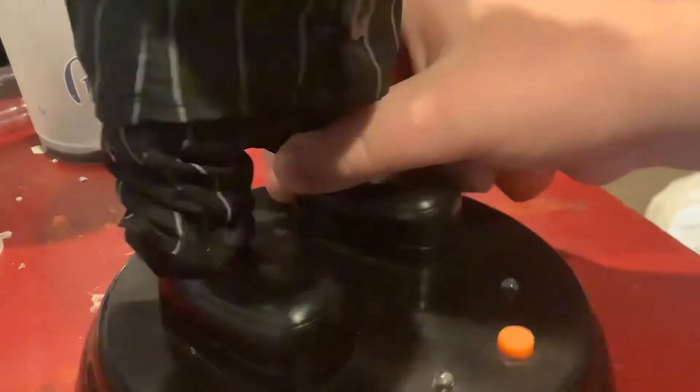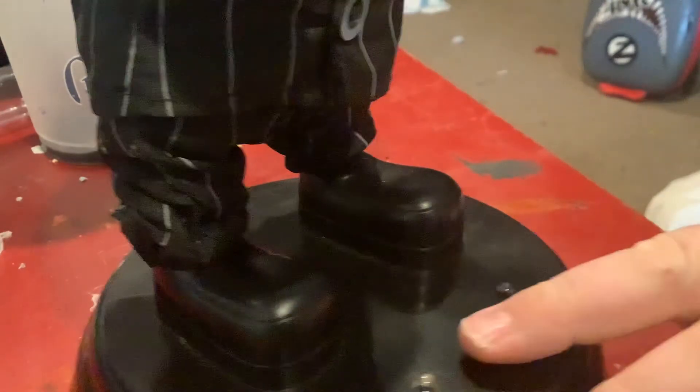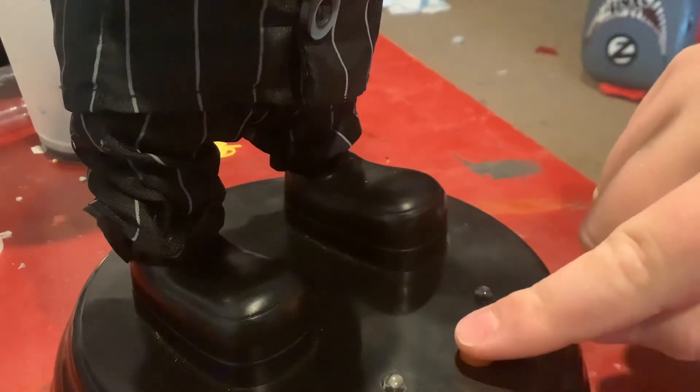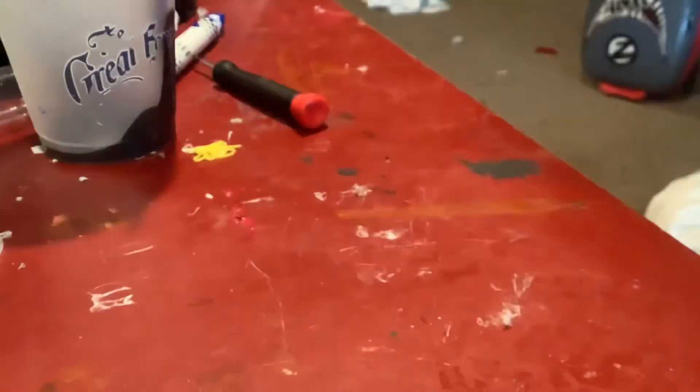How to fix jammed buttons and jammed items. This is my devil - his button isn't completely jammed but you have to push down kind of hard, and we're going to fix that.